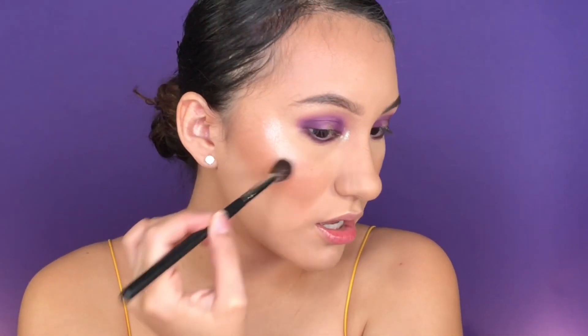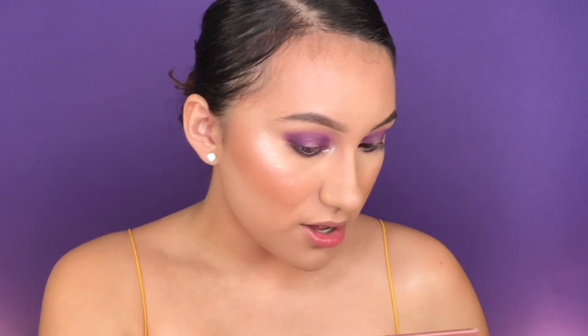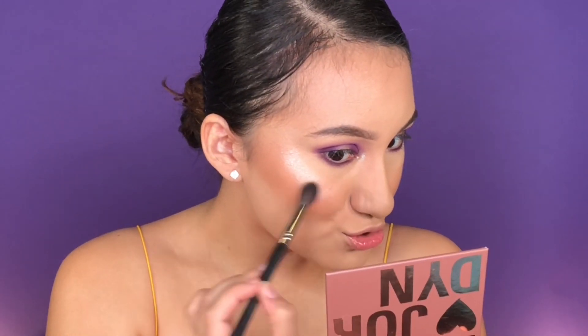That automatically gave it an extra pop — right off the bat these are super blinding! I'm gonna go ahead and put the liner and lashes and I'll be right back. All right, I'm back — done with the lashes and liner and all that good stuff. Lashes literally complete the look. I used the Lily Lashes in the style Mykonos.